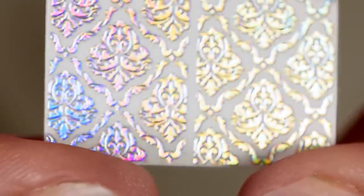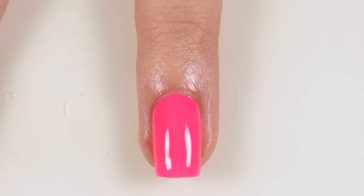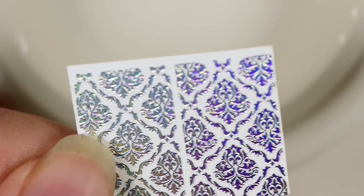First you need to paint your nails the base color. I'm using this hot pink by Blush Lacquers. For applying the decal, you'll need a small thing of water, and you'll need to trim it to fit your nail.